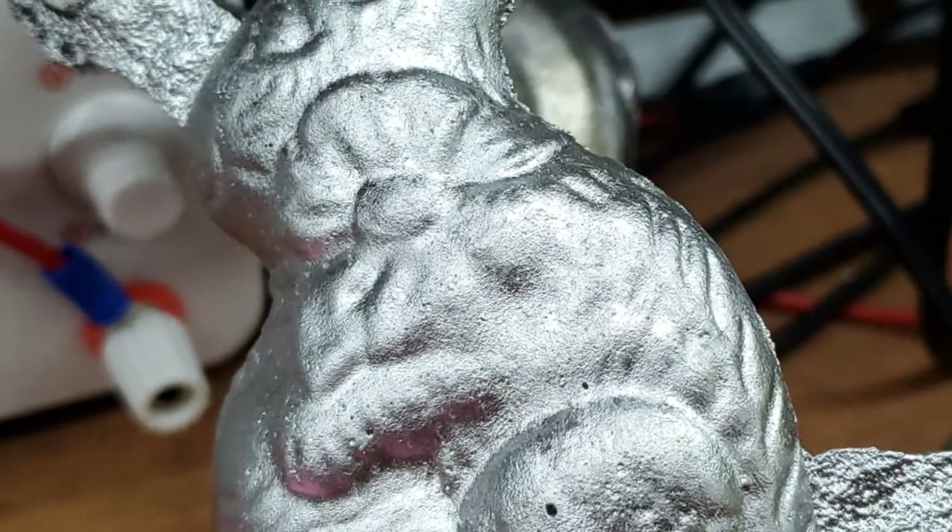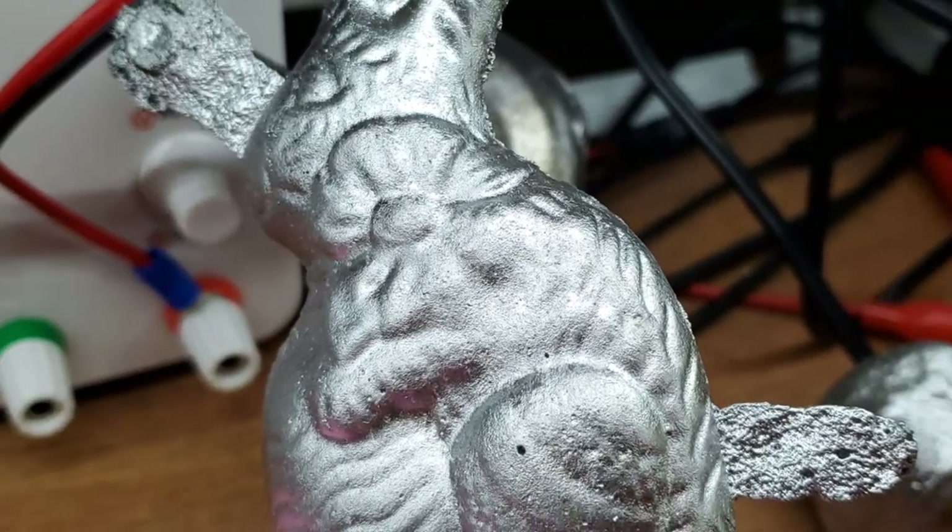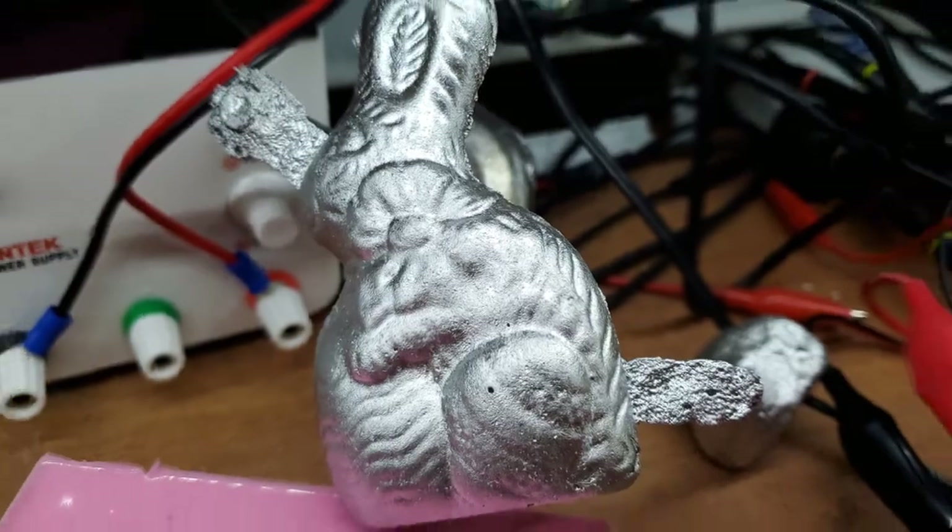It looks like the paint covered a lot of the details on the pattern. That's not what I want. Let's try it again.